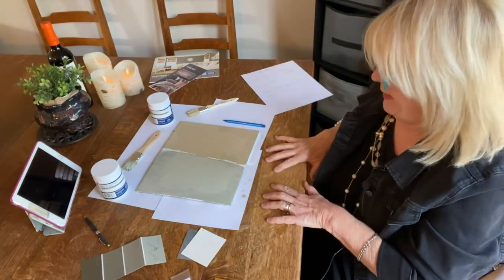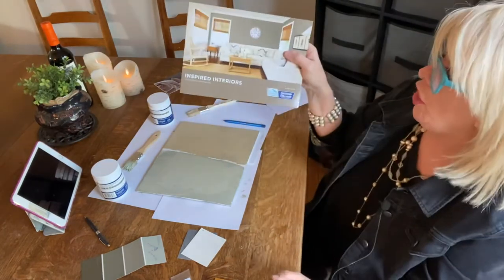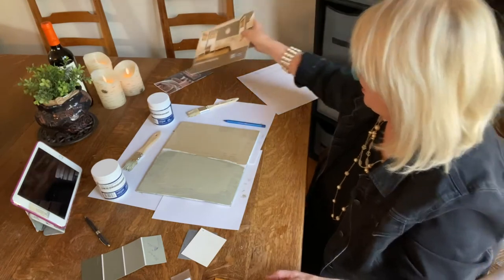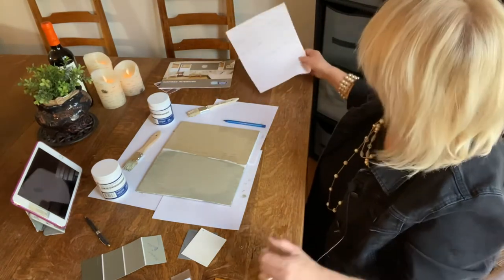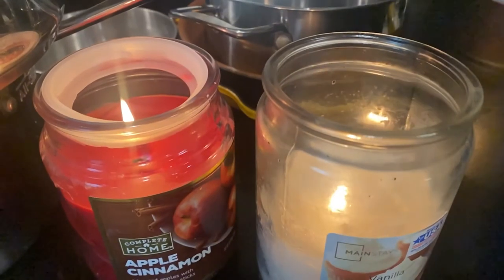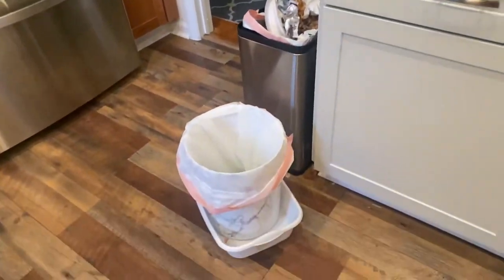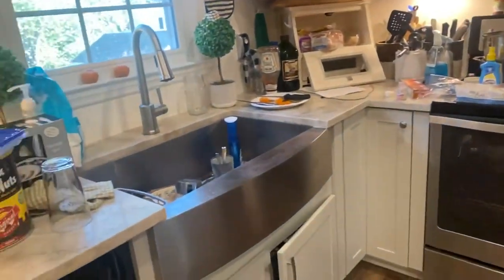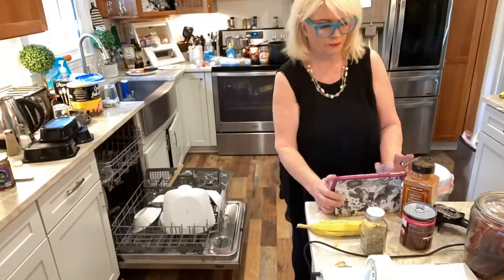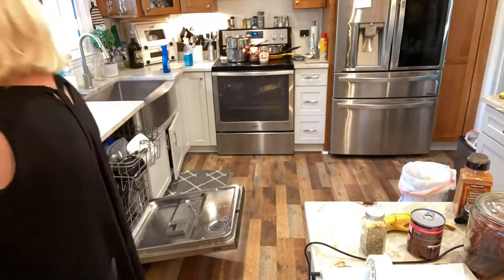These two colors are a yes — definitely a yes. I say go to Lowe's and check out the HGTV Home Sherwin-Williams line: beautiful mid-tone shades. That's about all I have for today. Two timeless colors. Have a great one, talk to you later. Bye.